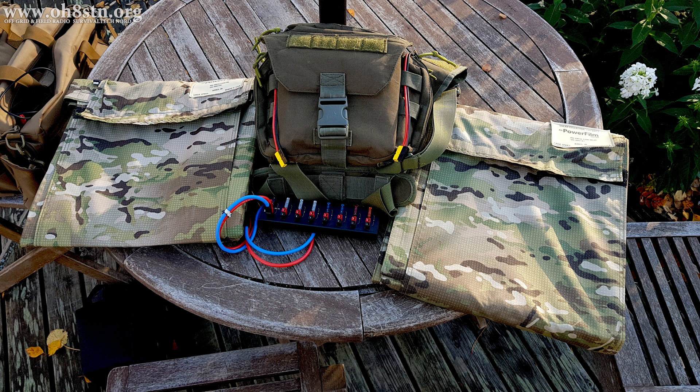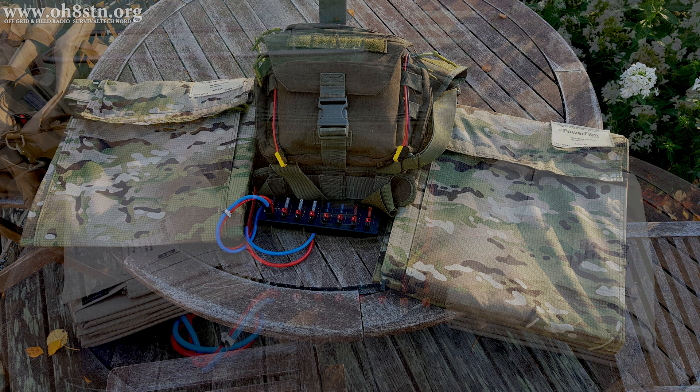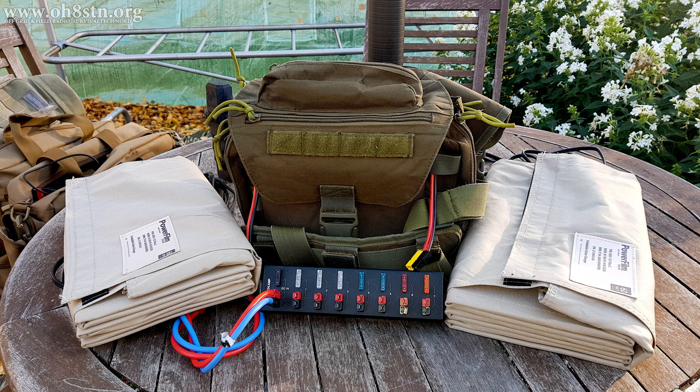This new portable power man pack is about as simple as you can get. If you can build Legos or put complex Lego blocks together, you can certainly build this system in just a few minutes at home.